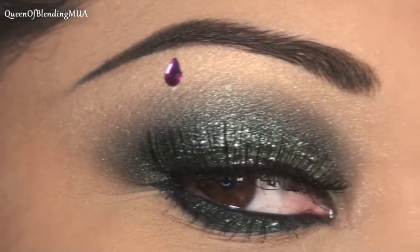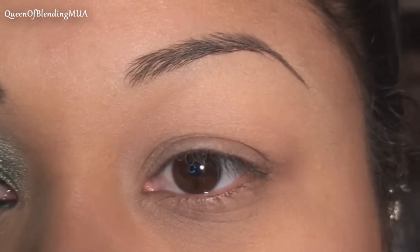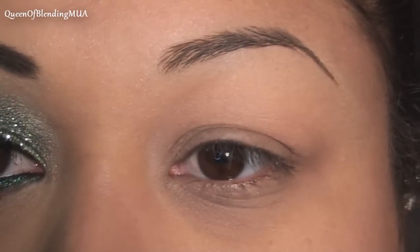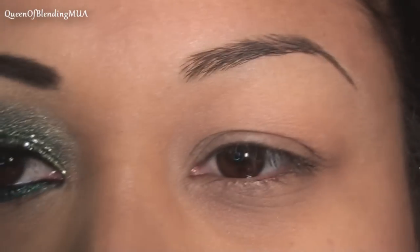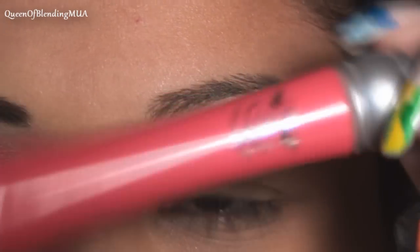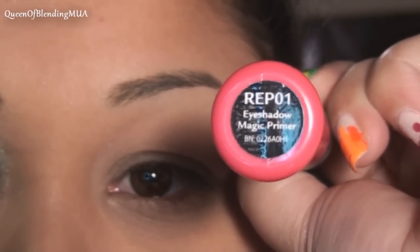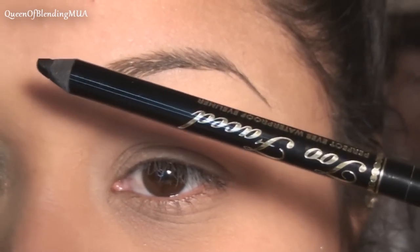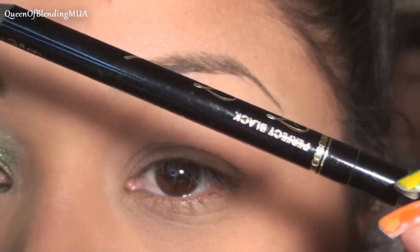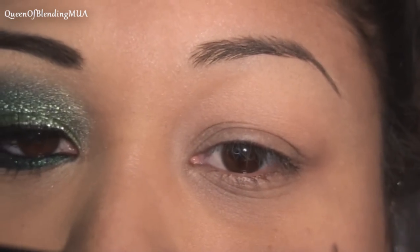I don't even have two of the same color — the other one's more purple, so oh well. What I've already got on is a little concealer and some of my powder foundation, and for today the primer I'm trying — I got this in a goodie bag. It's called Eyeshadow Magic Primer. First, I'm going to take a black eyeliner. This is Too Faced Waterproof Perfect Eyes Eyeliner.